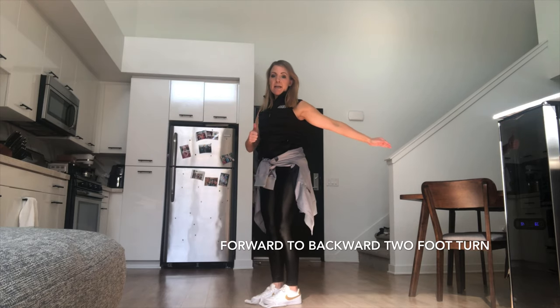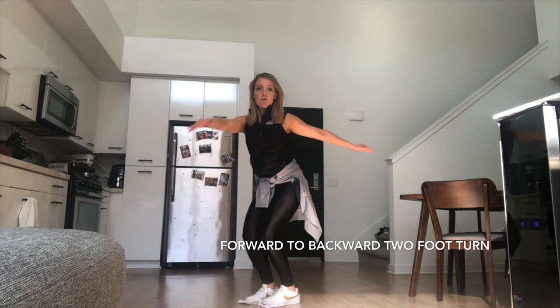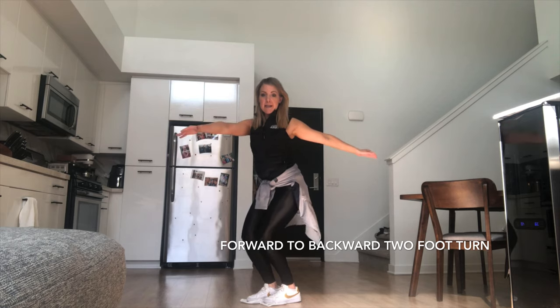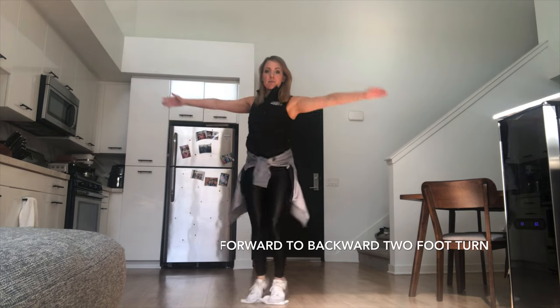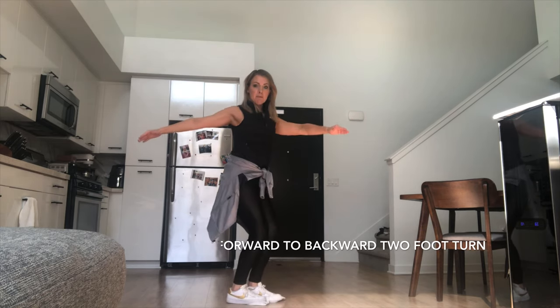Now feel the knee bend action that happens on this turn. We're going to bend into the turn, rise up for the turn, and bend after the turn. Bend, rise, and bend. Bend, rise, and bend. We're focusing on the rotation of the upper body and the release of the hips. Rotation, release of the hips. Excellent.